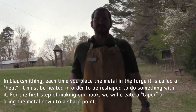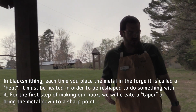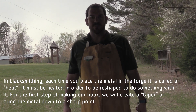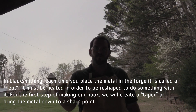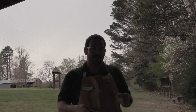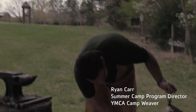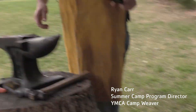In blacksmithing, every time you go to the forge it is called a heat. Basically what you are trying to do is heat up the metal each time when you are working with it. So the first thing I am going to try to accomplish is to taper a little point — that is my first task. What I am going to do is hit it on either side, which will allow me to stretch out the piece of metal and make it very nice and pointy. You can see when I take the piece of metal out it is quite warm.